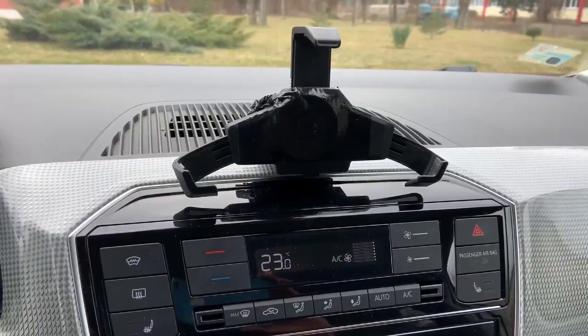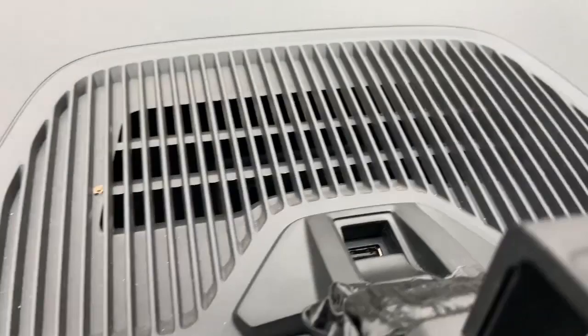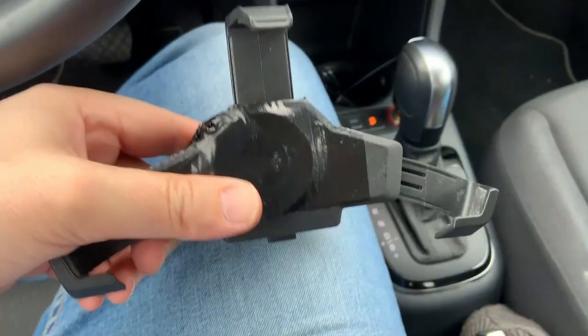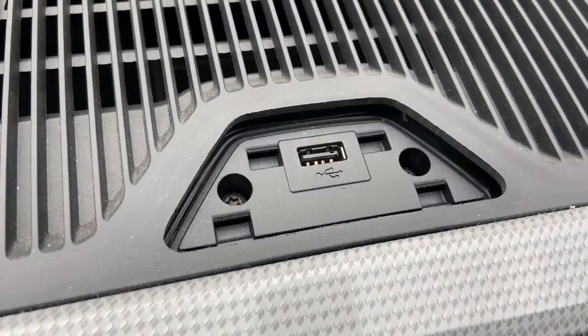First, what we need is to remove the docking station. There is a button here — you need to press it like this and lift the docking station like that. This is how easy it is to remove the docking station from its base on the car.